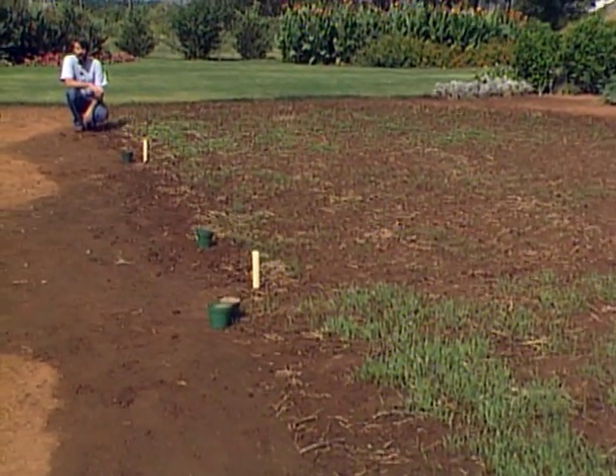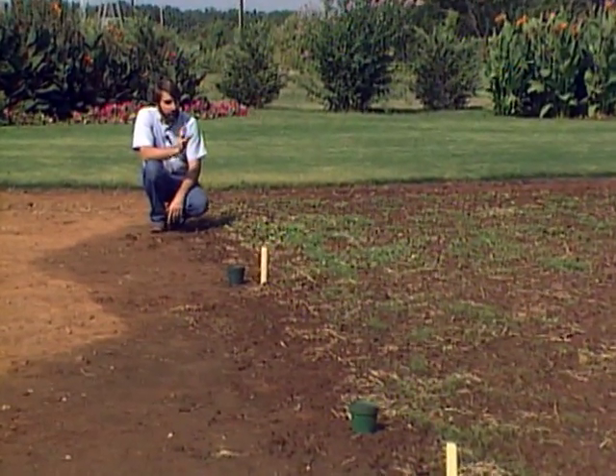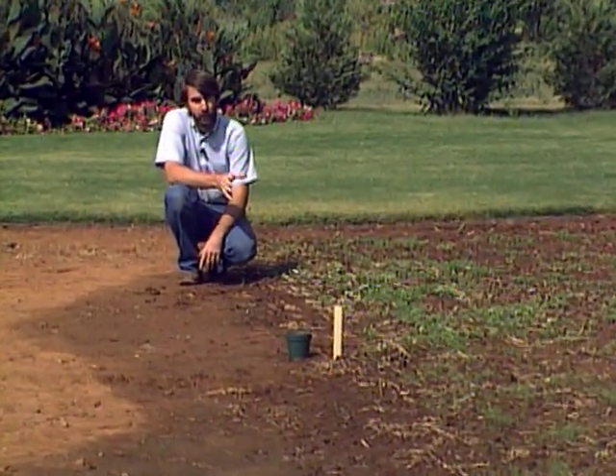Now after two years of pretty intensive cover cropping, we have built up the soil so that it's very nice to work with now. It's a dramatic improvement, so we recommend that you do something to get your organic matter up in your soil. As I said, we have one third of our garden set aside each year for cover crops. You may not want to do that in your own garden, but even if you don't, you can still work a green manure crop into your rotation.